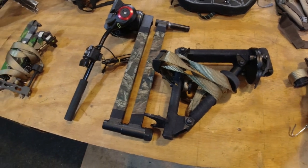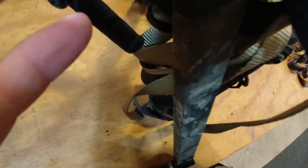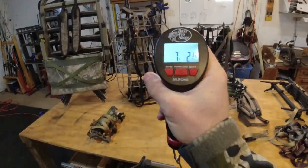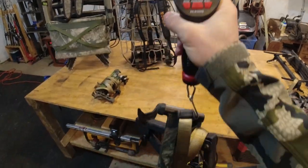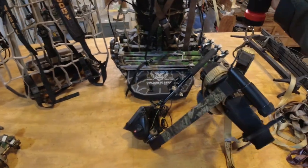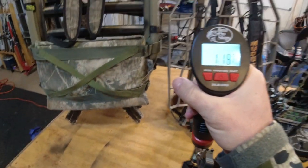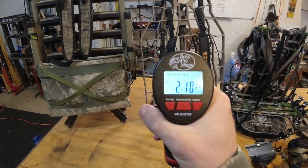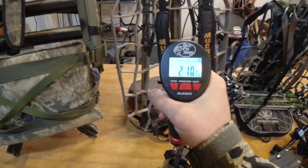The next most obvious thing is weight. I'll weigh these now — I haven't done this yet. Seven pounds three and a half ounces for the Muddy Pro Arm with the Manfrotto head. Two pounds ten ounces — so not quite five pounds lighter.